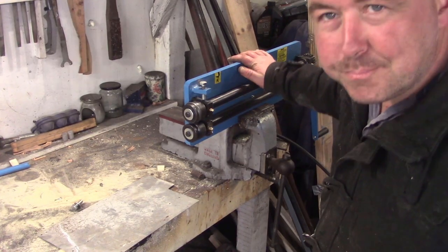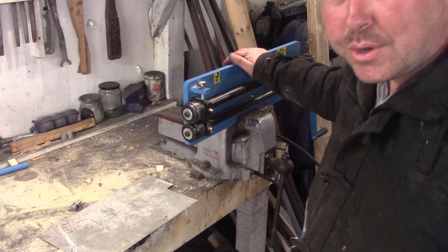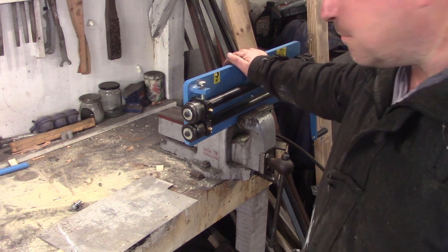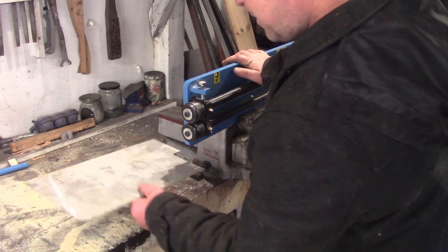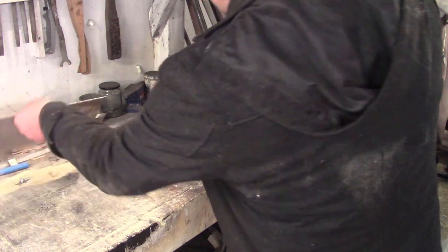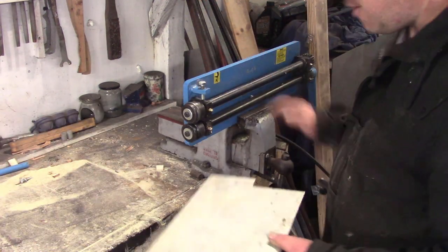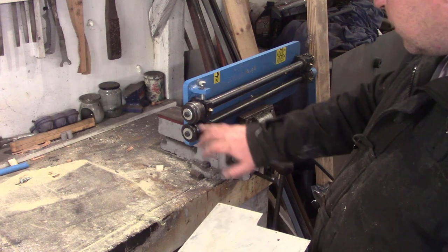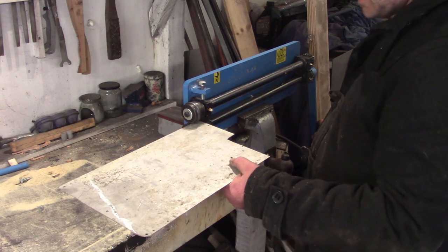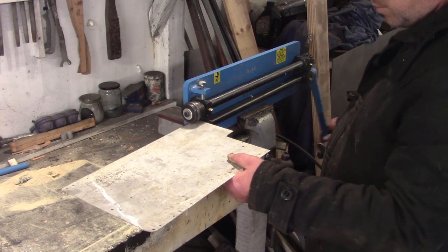This is my jenny, or bead roller — whatever you want to call it. It's basically a metal forming tool. I have used it in one of my other videos when I was making a luggage rack for a cargo bicycle. We've got a set of rollers on here at the minute, and I'll just show you on this aluminium what it does.